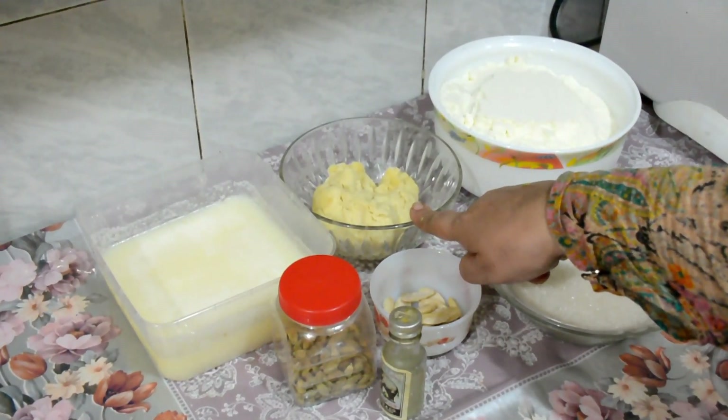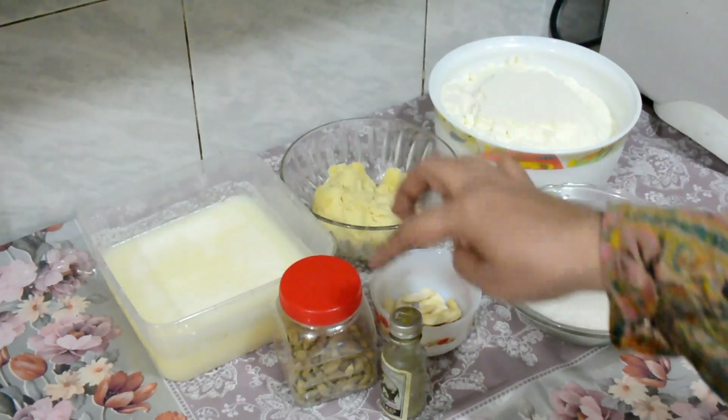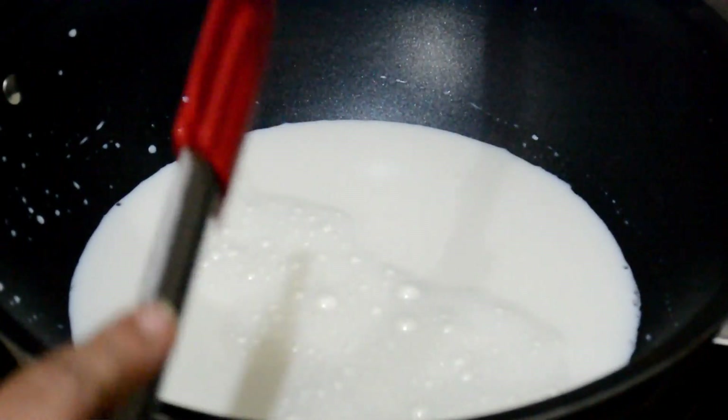Add 2 cups of water, then add 1 cup of water, and add 2-3 cups of water.